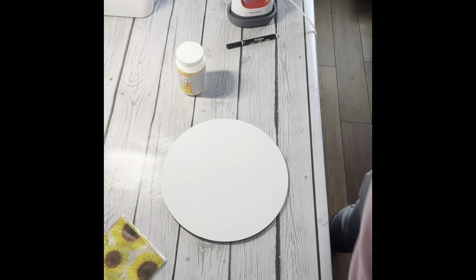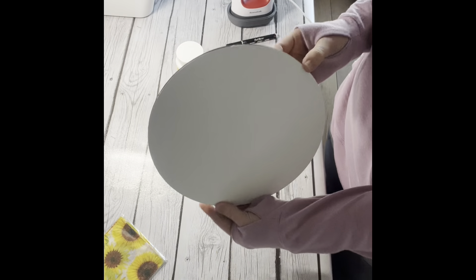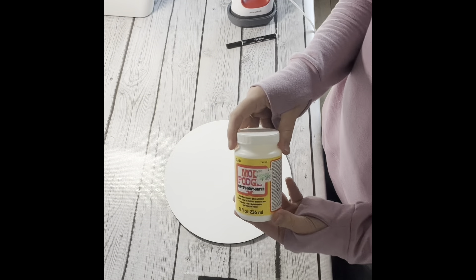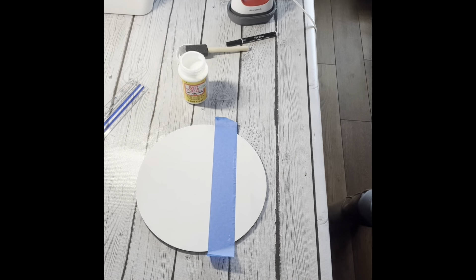Hey guys, it's Amber with ASR Custom Designs. In this video, I'm going to show you a really fun project that you can do at home. I am using my Waverly chalk paint on the board — I've already painted it — and then I'm using Hobby Lobby tissue paper and Mod Podge.